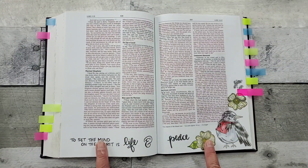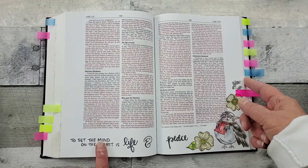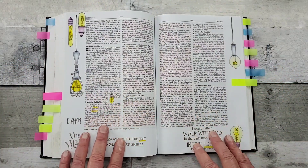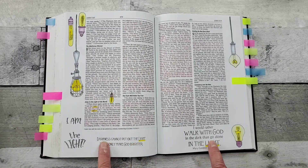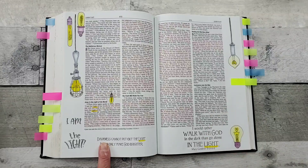This is a stamp set from By the Well for God — it was in one of her kits. And I believe these are also from By the Well for God, but the quotes are from Divinity Designs.